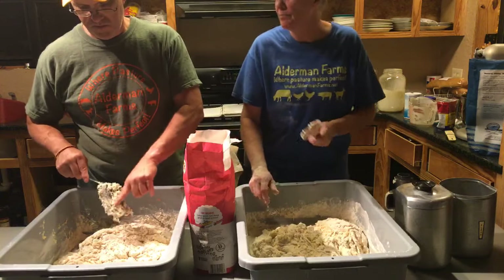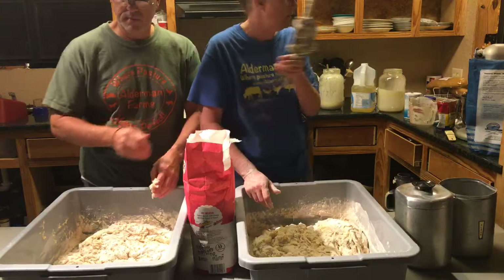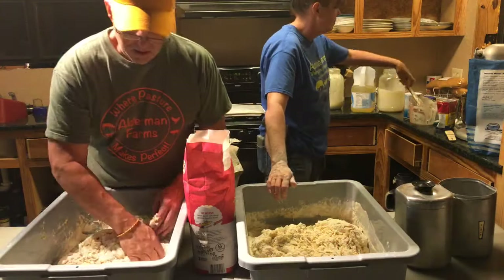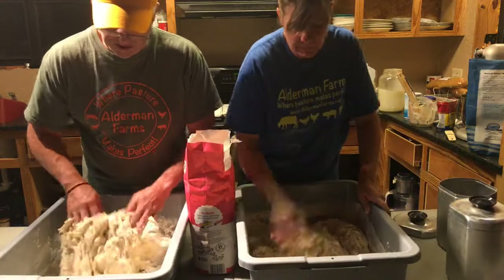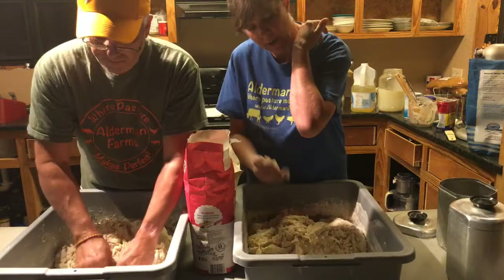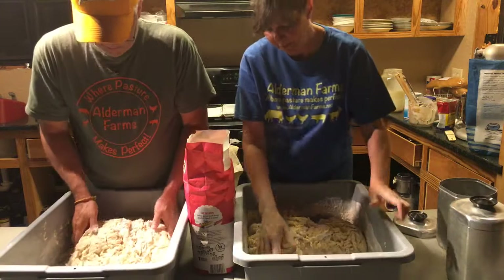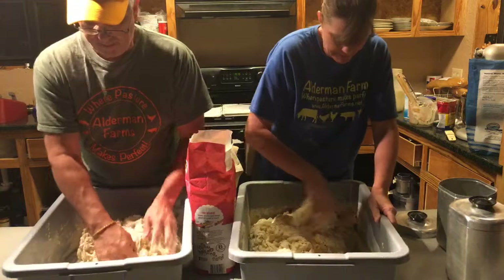Thank God the half-gallon glass jar did break — it cushioned things. I had on rubber boots, which was part of the problem, especially since it's been so wet. I need to get some tacky strips for the steps. My arm has a little red mark on it but I didn't even get a bad bruise — very thankful.